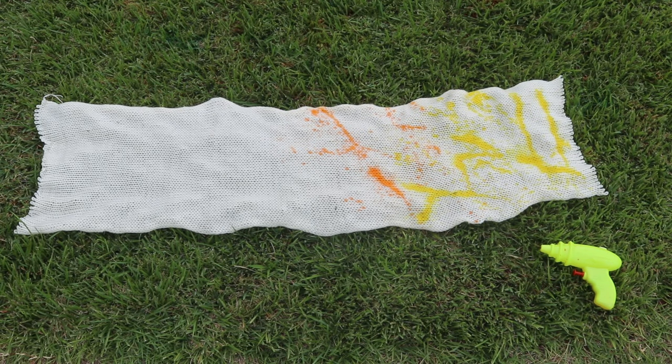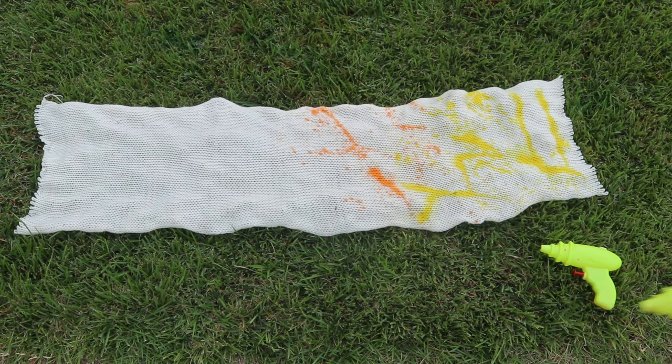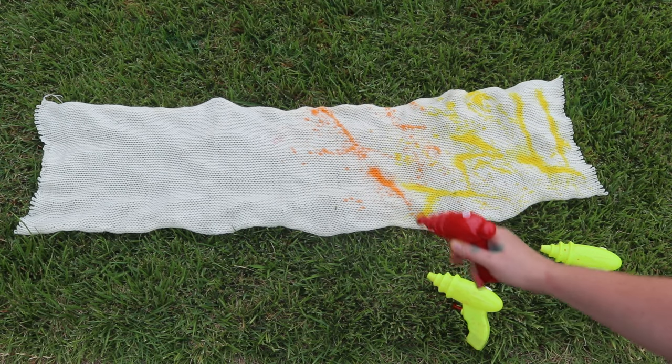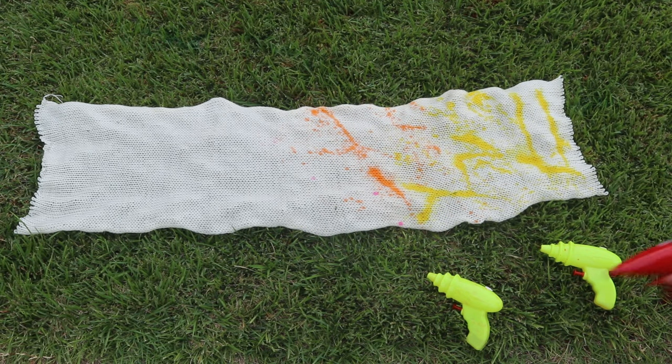I am at the tail end of the liquid in these squirt guns. You can see they started off full — there's not very much left. But I still think we can get a pretty interesting pattern. Let's see — is this the red or the pink? I think this is the pink. The grass is actually still a little wet too. It is pink.